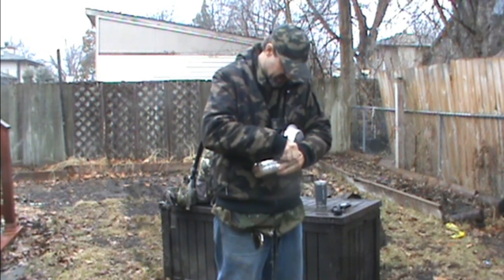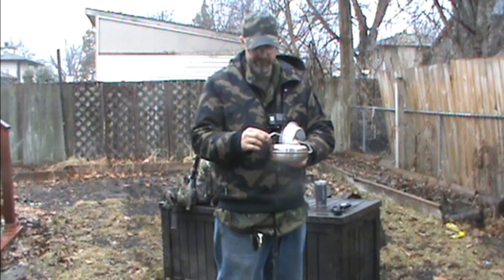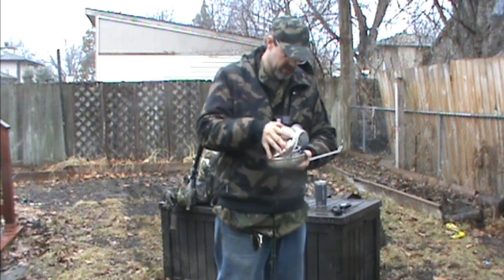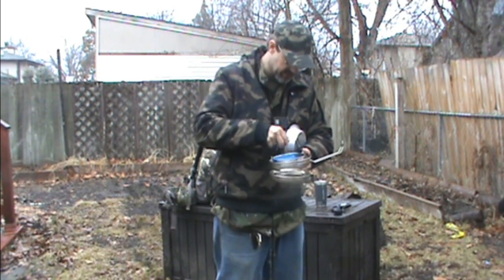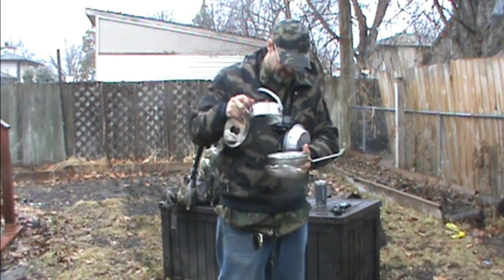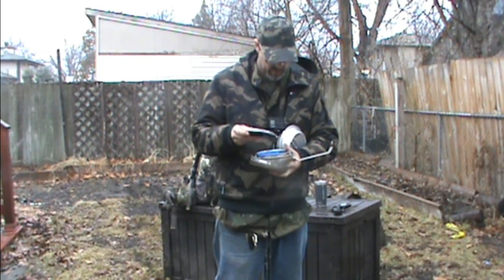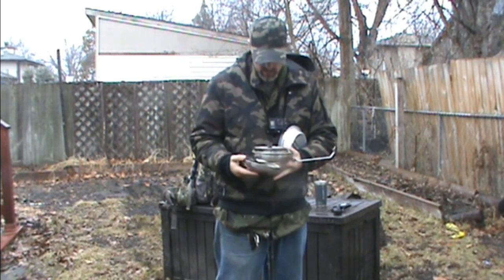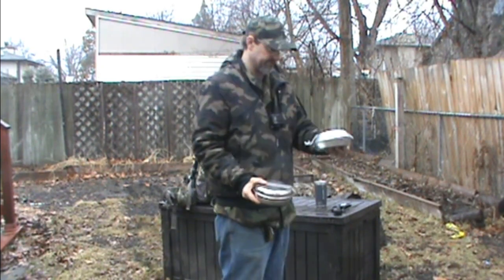I don't know what the deal is with that — this thing just doesn't snap on. Otherwise I like it. It's a good cook kit, pretty much stainless steel, that's why I bought it. Other than it's got the blue plastic cup. It's almost the same cook kit, just a little different. Seems to be easier to fit together though, but this one isn't much better.